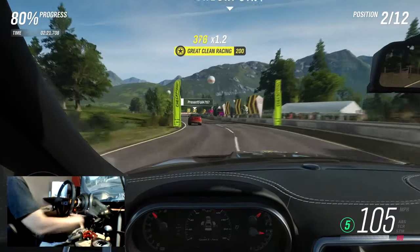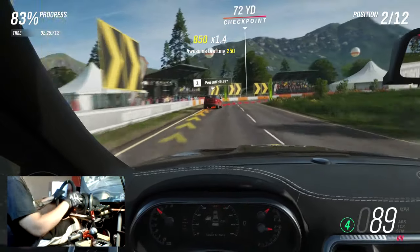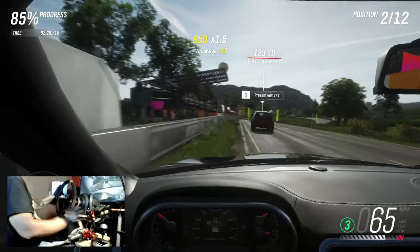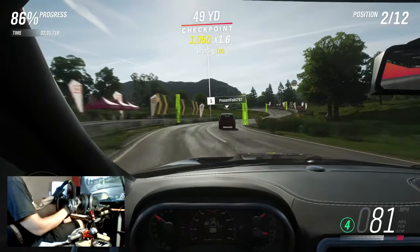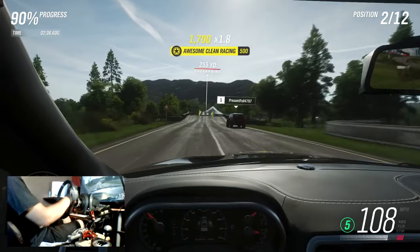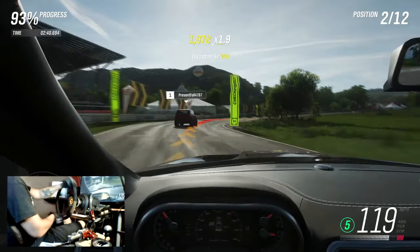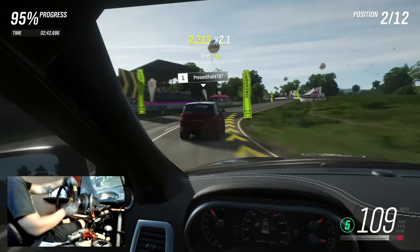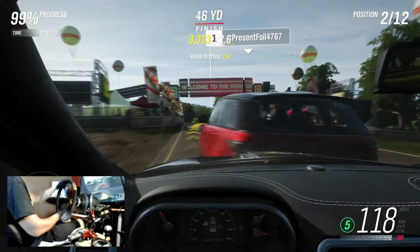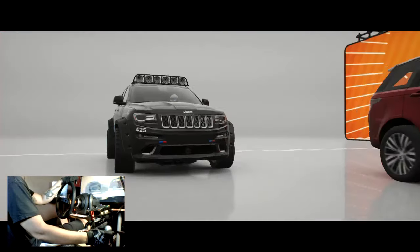It looks like we have a Land Rover here in front of us, a Range Rover — I can never remember which. I'm not the biggest fan of SUVs, so I don't really keep up with what's what. I gained a lot on them there, but I don't think we're going to be able to nose past them before the finish. He tried to push me off into the barrier. I don't know what's wrong with the AI today.